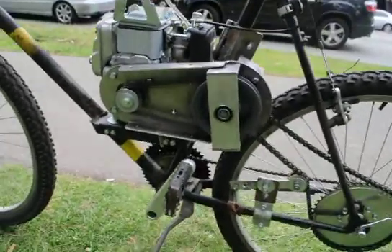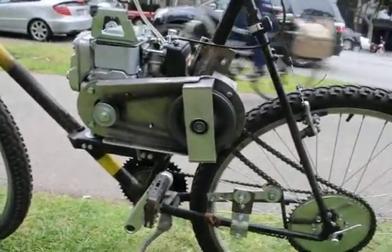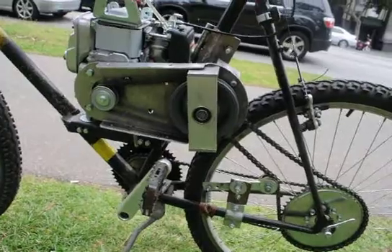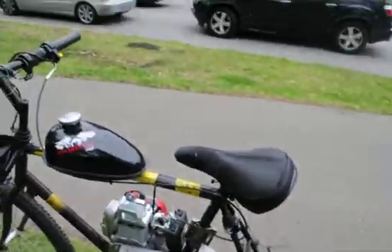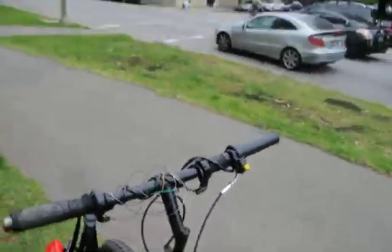Here you can see the chain. It's a little loose — the belts. I have driven it in this condition all the way to Tiburon, from San Francisco to Tiburon and back. Alright, let's go for a ride.